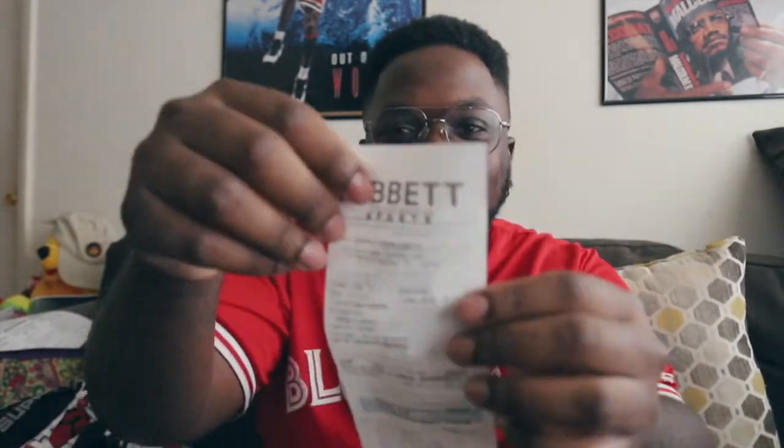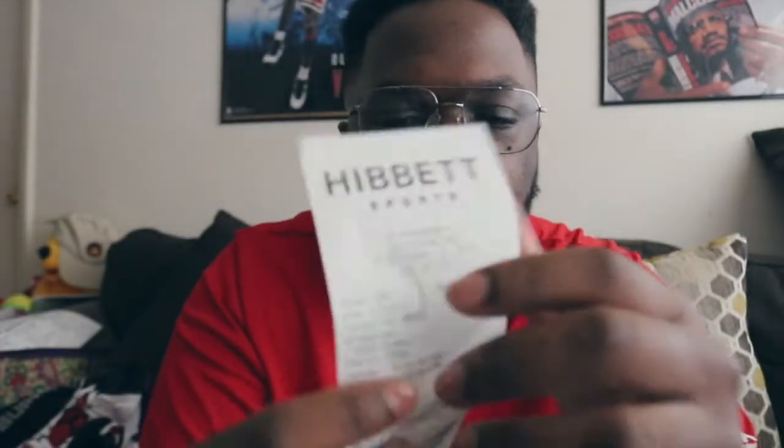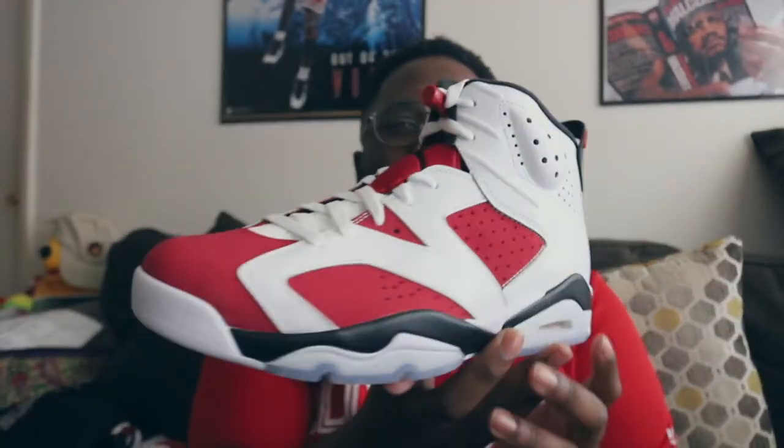I've already looked at these a billion times and I gotta look at them again. Here's my receipt for all the naysayers out there — retail $214. I won't hear anything from y'all. You see it right here — Air Jordan 6 Carmine. You already know what time it is, stop playing with me.